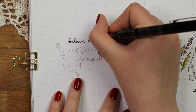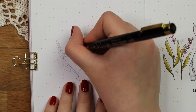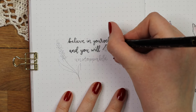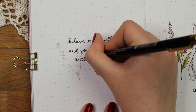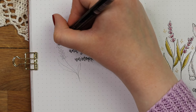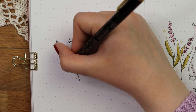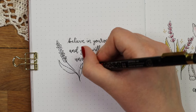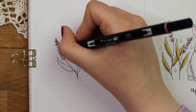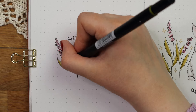Anyway, my cover page is now done, so next I started making my quote page. The quote I chose this time goes: "Believe in yourself and you will be unstoppable." I've never been the most confident person, and because I'm kind of at a crossroads at the moment with my career, I felt like I really needed this quote to remind me that I have to believe in myself. For the decorations I just drew one lavender on the side, and I also realized that the quote isn't in the center of the page when I was writing it, but I was too lazy to fix it.